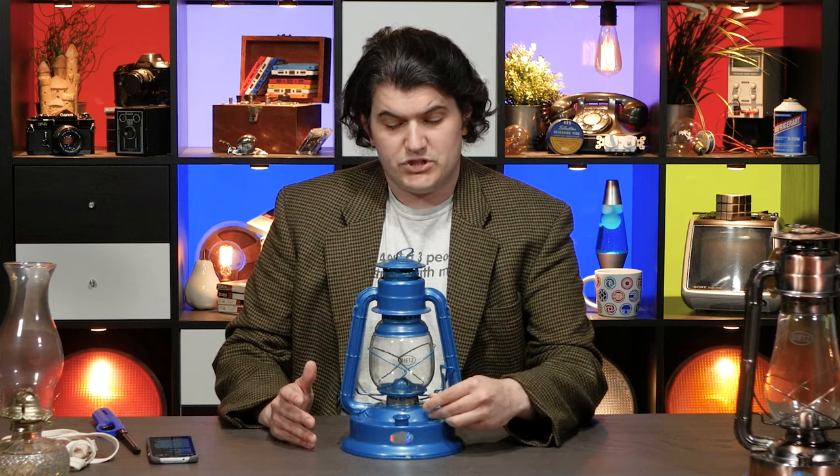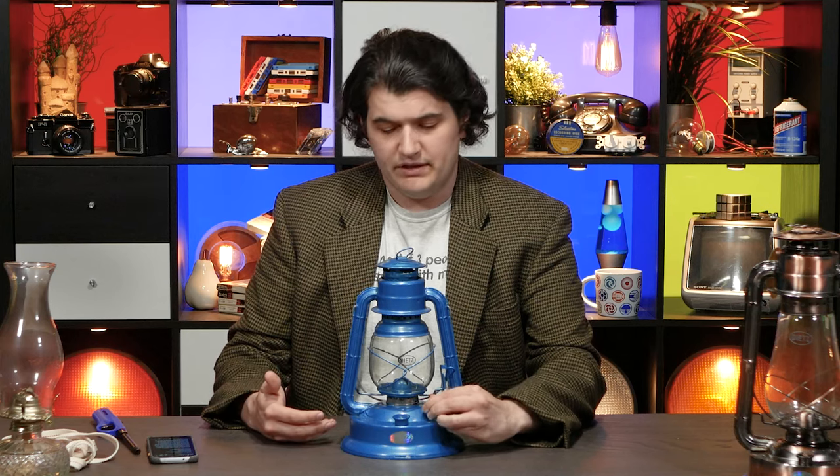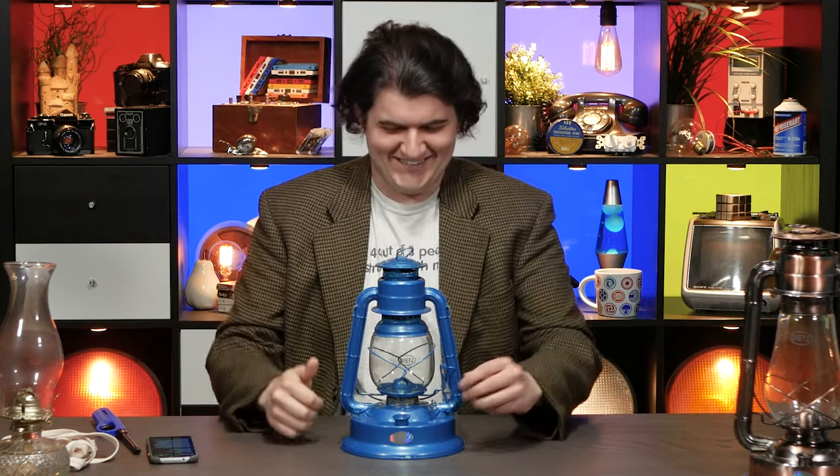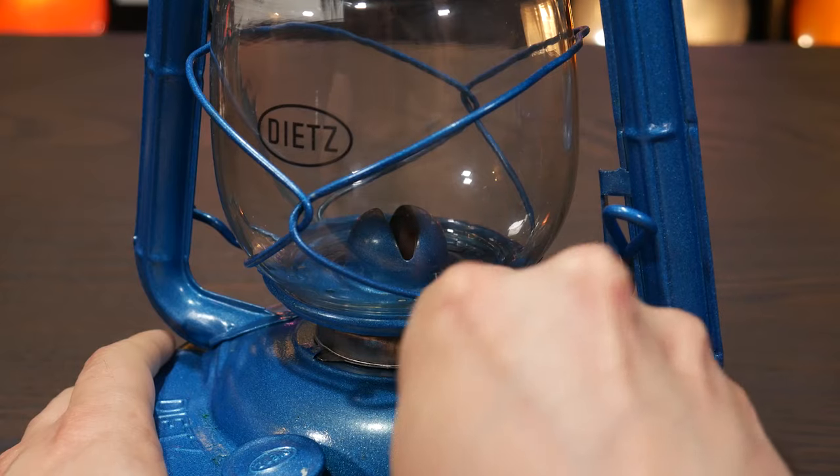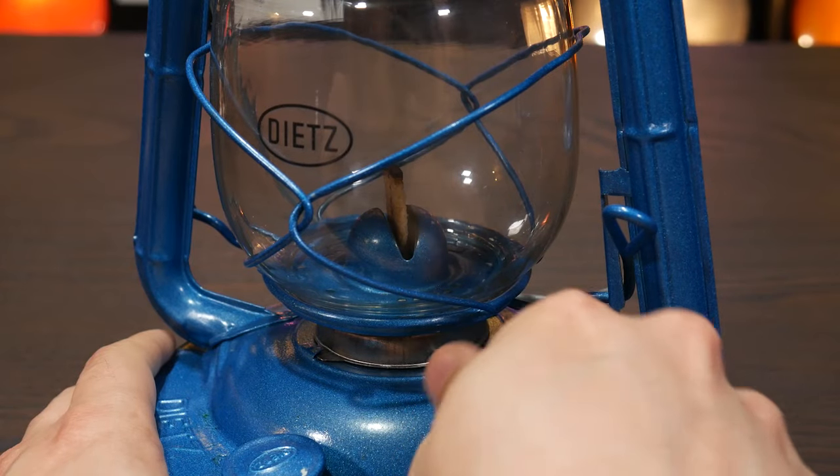For instance, some people have been assuming that this adjustment is actually choking the air supply — some sort of oxygen valve, I think is how someone described it. And no, it is a wick lifter. So it raises and lowers the wick, and that changes how much is exposed, which changes how large the flame is.